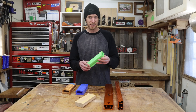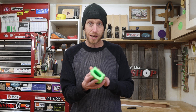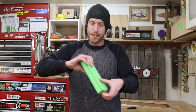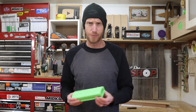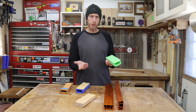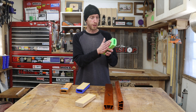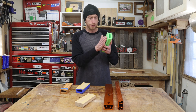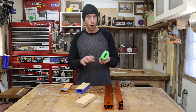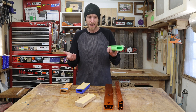Now you might be thinking — 3D printed? There's no way that's going to be solid enough. Well, I have had several people test these out in their own shops and I've never had an issue with anything coming apart or breaking in half. They're really strong — I can't even flex it. These are all printed with just standard PLA filament. I haven't used any sort of ABS or any other filament, just regular PLA, and it works fine.